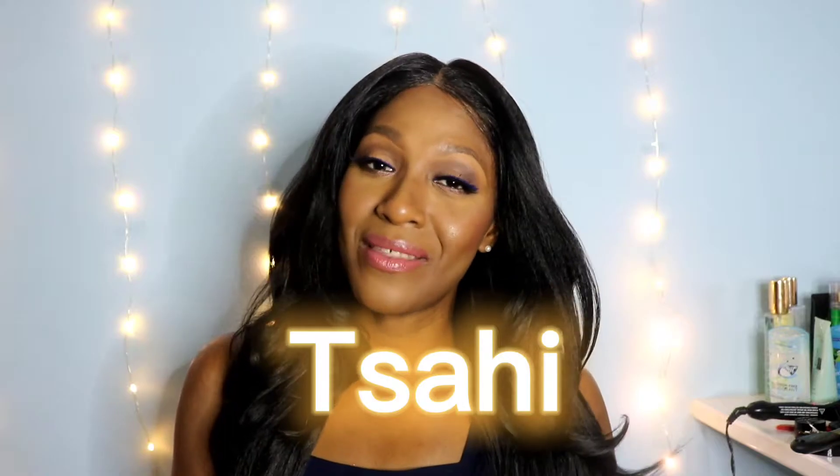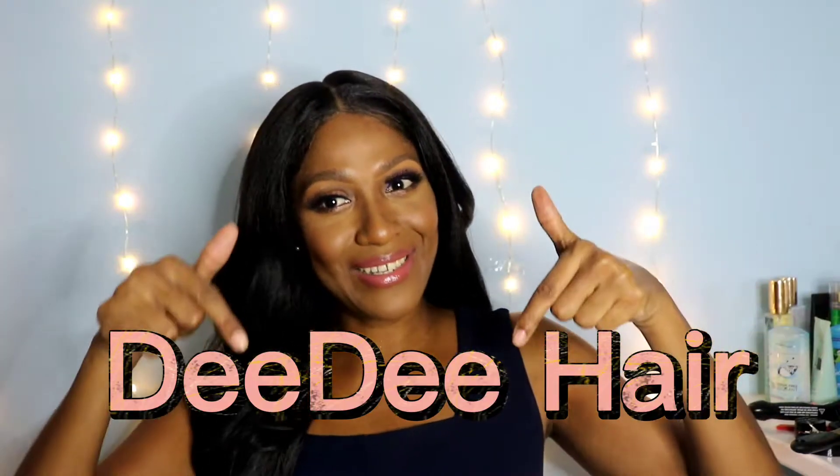Hi guys, Tisai here back again with another wig review, and this one is very special because it's another collaboration. I'm so excited to be collaborating with my wig babe from UK, Didi — the link is right here. She's such a wonderful spirit and I love the way she reviews her wigs. She's not shy about color, she goes as bright as you can think. She has a beautiful accent — I'm weak for the British accent — and her support has been unwavering since we subscribed to each other.